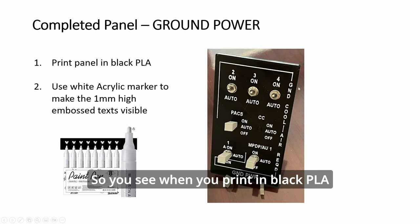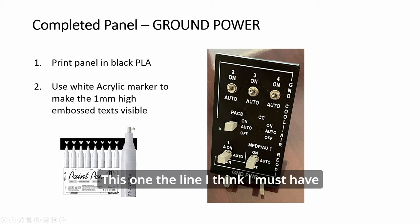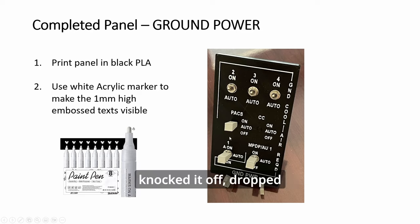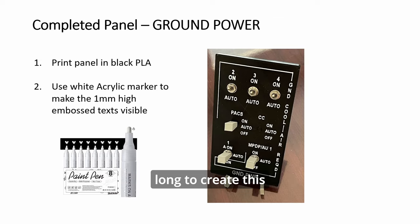When you print in black PLA and use this marker and draw over it, the text will stand out. This one line I think I must have knocked it off, but other than that this is how it looks. It doesn't take long to create this panel, wire the switches, put it into DCS-BIOS, and then you have a working panel.